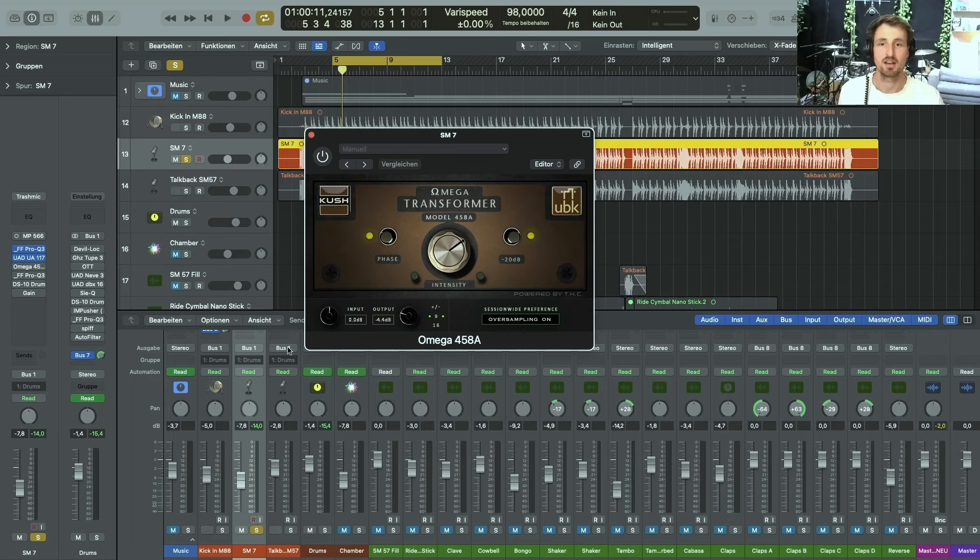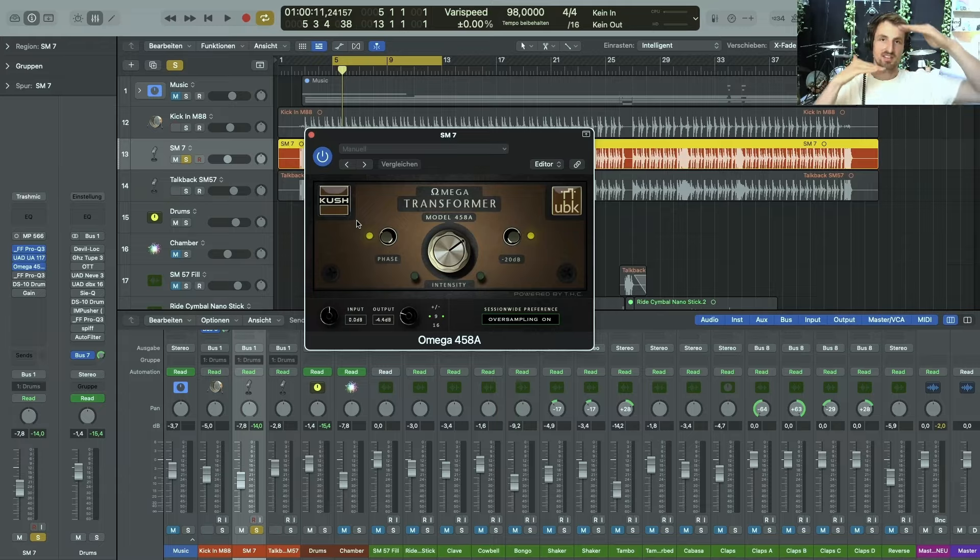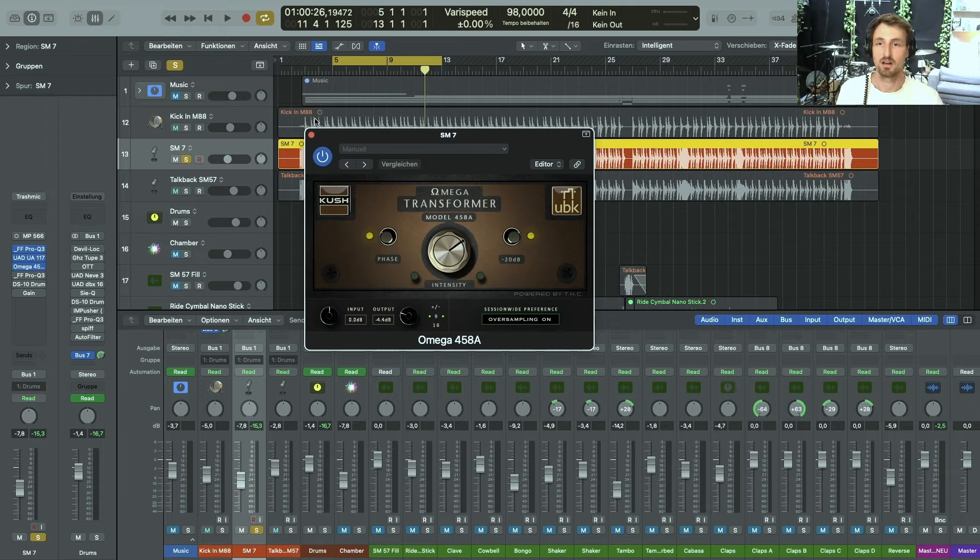The next step is saturation. I really like to use the Cush plugins for this — specifically the Omega Transformer, which works as a one-knob transformer saturation. It's also just clipping some of the signal, so you get an increase in volume without an actual level increase. That's why I love to use saturation on drums — not only for the overall distortion sound, but just to make the drum sound really cut through the mix.